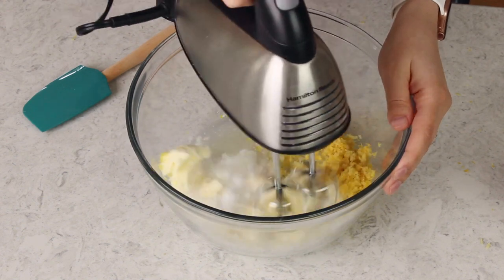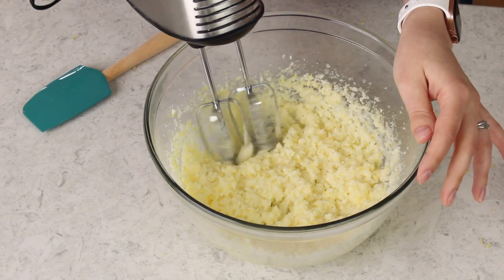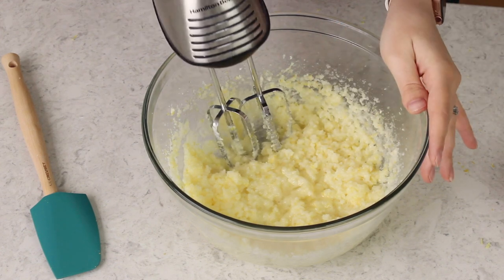Now we're going to cream all of our ingredients together and I highly recommend you use an electric mixer for this step. You could use a stand mixer — today I am just using my hand mixer. We'll be adding two teaspoons of vanilla extract, and I'm using clear vanilla today just because the brown vanilla can slightly tint the color of your cake. It's not a big deal but I just like to use clear for this lemon cake.